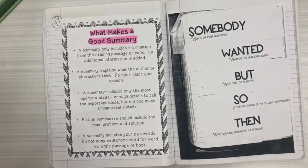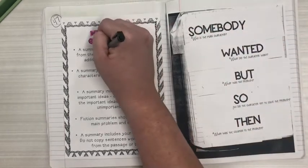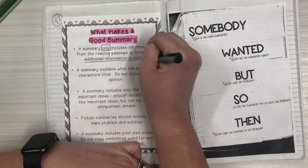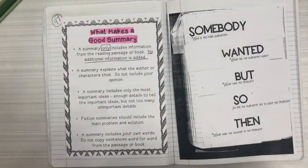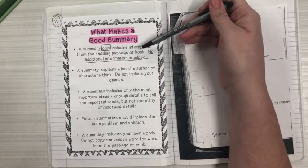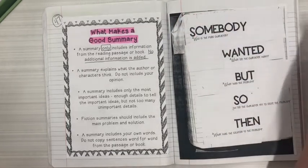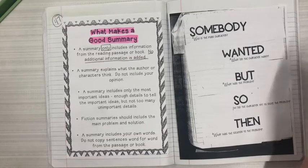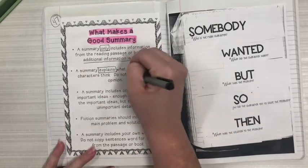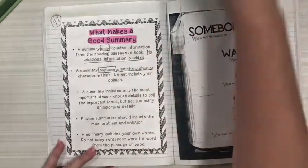The first point says a summary only includes information from the reading passage or the book — no additional information is needed. So I am going to box the word 'only' and then underline 'no additional information is added.' We're not adding explanations, we're not going to be adding our own thoughts — this is only focused on what the author provides in the actual story. The next part says a summary explains what the author or character thinks, so we're going to box the word 'explains' and then 'what the author or character thinks.'